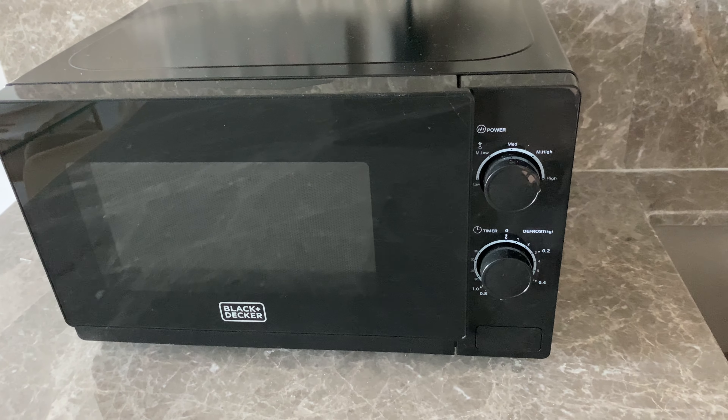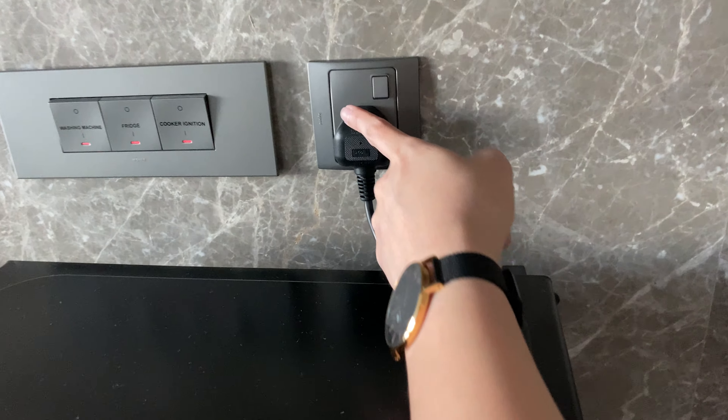This is how to use the Black+Decker microwave. First, you need to make sure that the main switch is on, then open the lid.